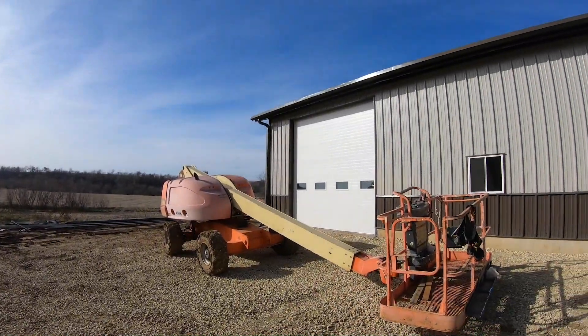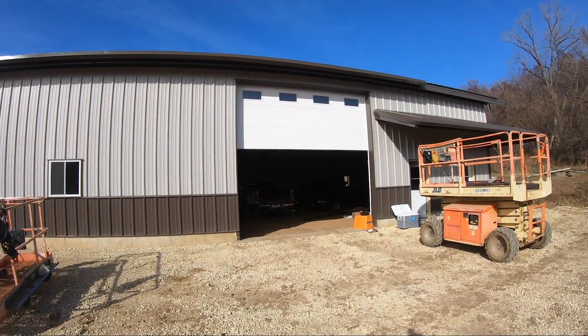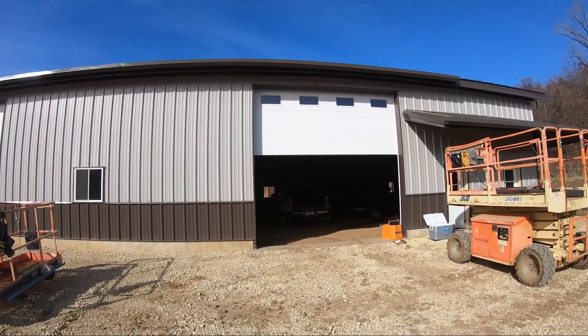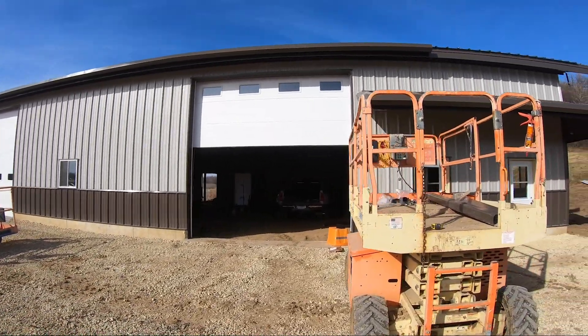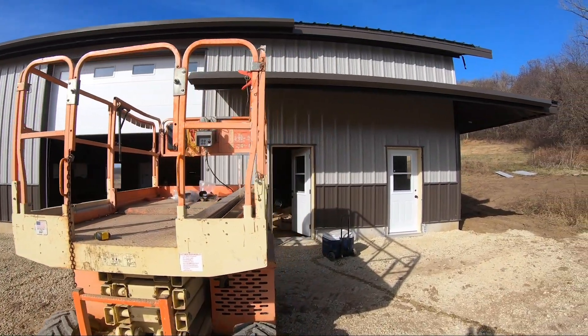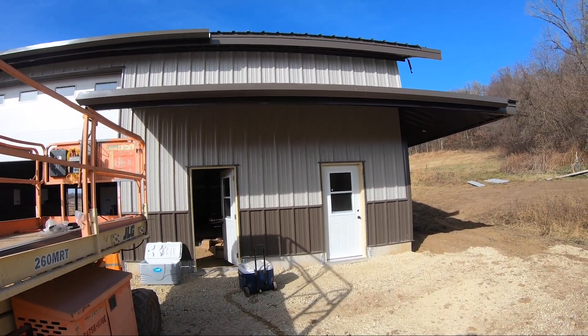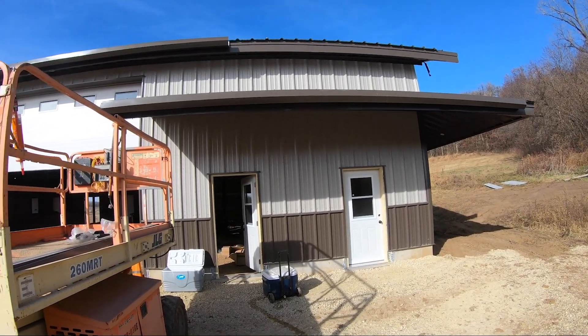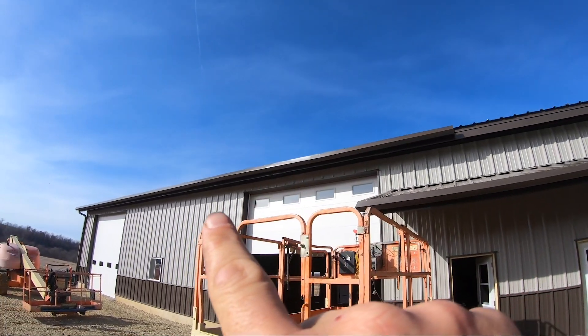Last week we did have the folks from Bear's Overhead Door come in and get the overhead doors installed. So those are 14x14 insulated doors, so that's pretty great. We have the two entry doors that I got installed. I've got some paint for the door jams as well, so I can get those trimmed out.